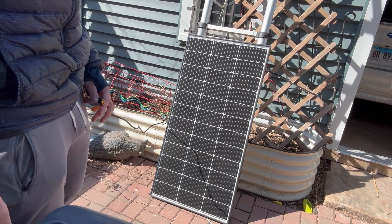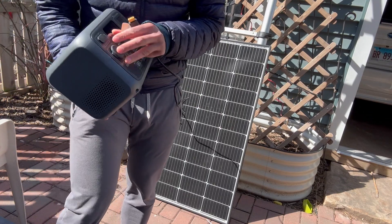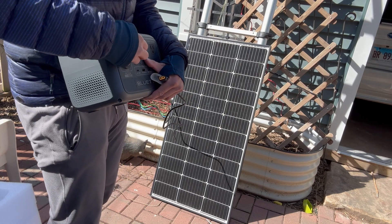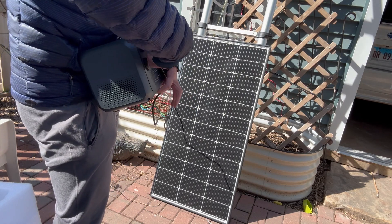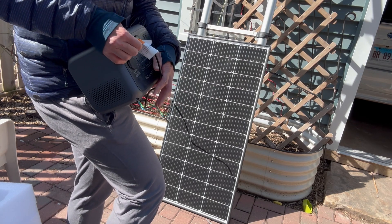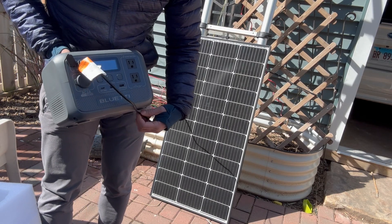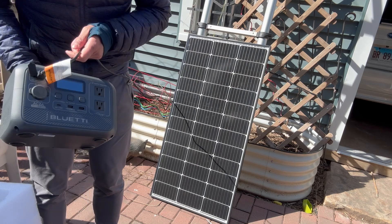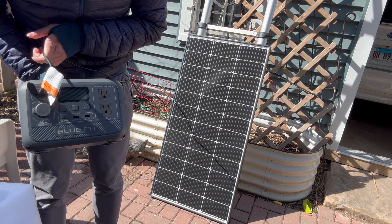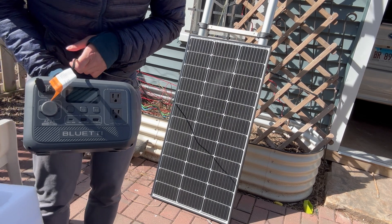We've got this temporary laying on the ground and we'll connect it to the 12-volt input right here. And it automatically turns on. Right now there's about 20 to 30 watts of input. Let me see if I can record it closer.